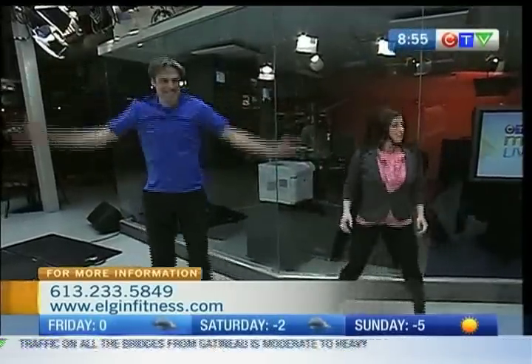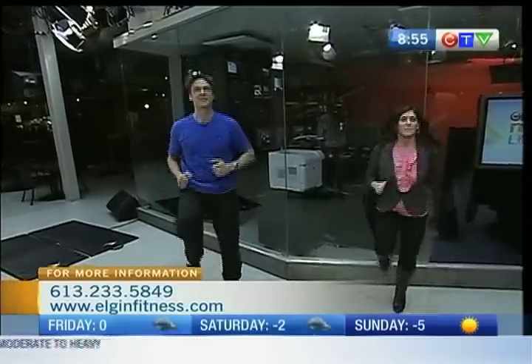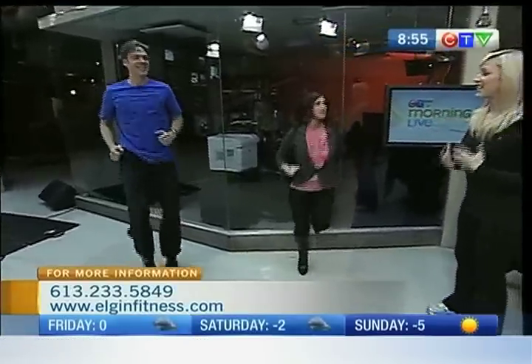Next one, we're going to bring our knees up — so you're going to kick up. The purpose here is to get your heart rate going, get the body moving. Bring in some friends and family at the same time.